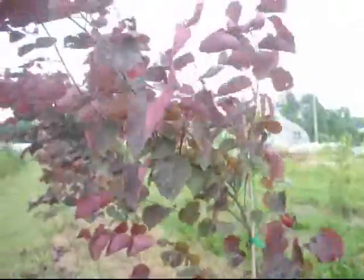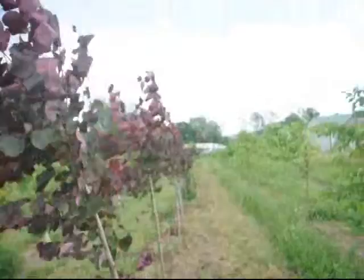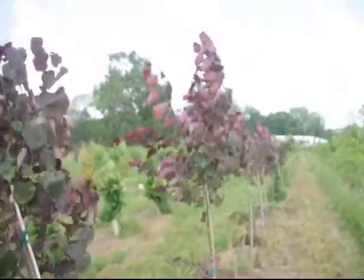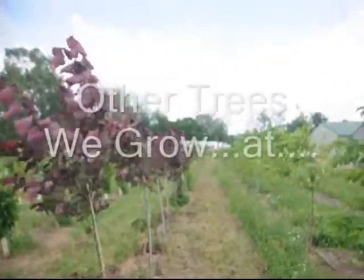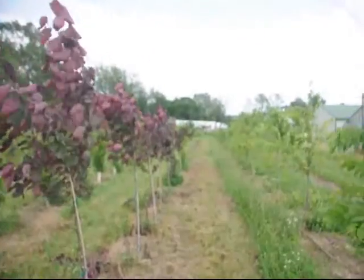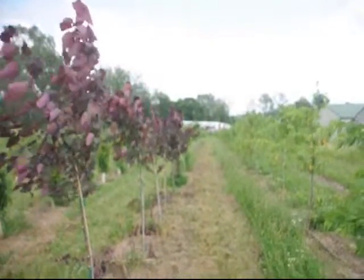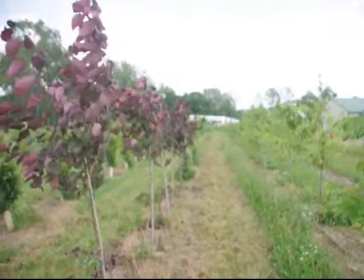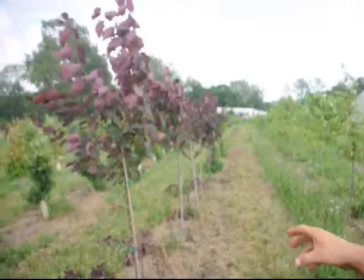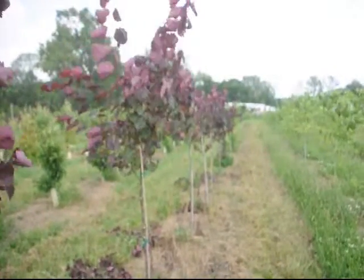We have a whole bunch of these — this is just one little section. We had 400 that we planted at a time and just didn't have enough space in the field. Down there a little bit further, we have the straight species redbud, which is the Canadian redbud. We also have clump versions where we don't keep them in tree form — they come out at the base with three or four different stems. That's what we call clump; they're supposed to be like a very large shrub.